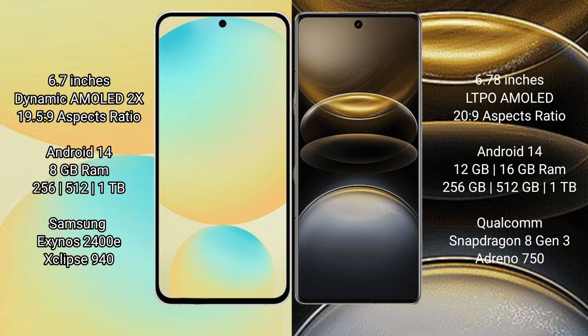The Vivo X100 Ultra also runs on Android 14, with 8GB RAM and 256GB or 512GB internal storage. It is powered by the Snapdragon 8 Gen 3 processor.